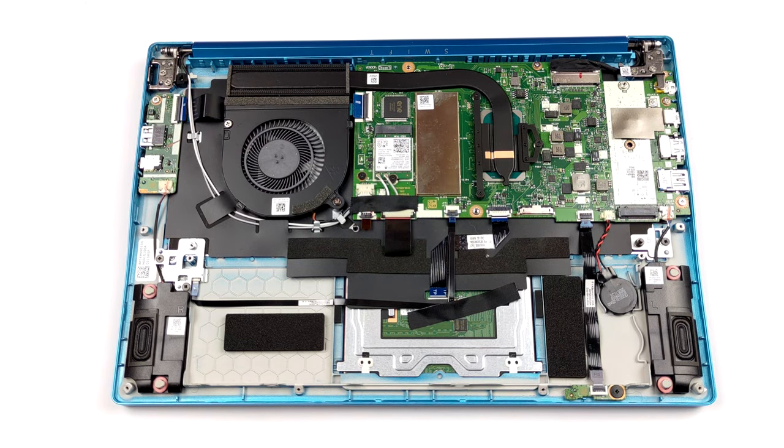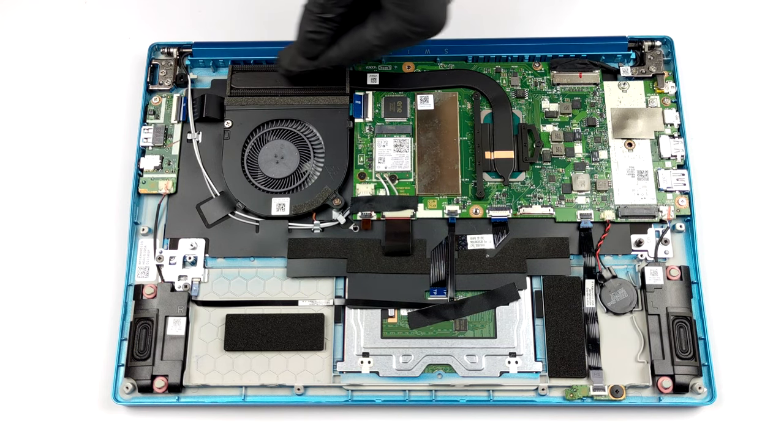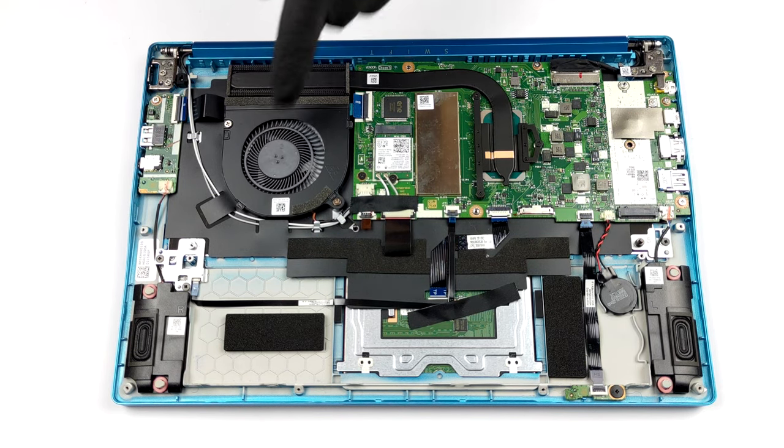Last but not least, there is the cooling solution. It employs a single heat pipe, a heatsink, and a medium-sized fan.